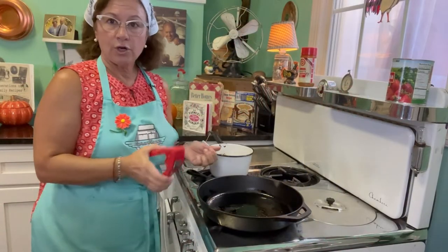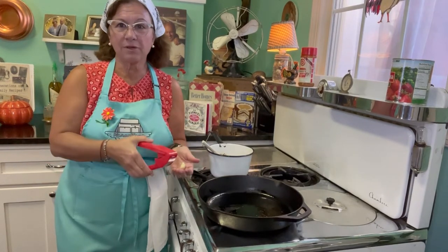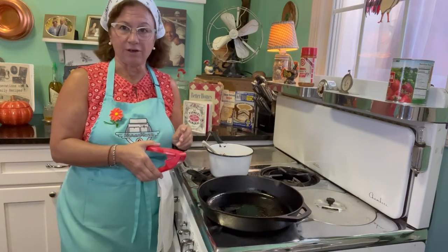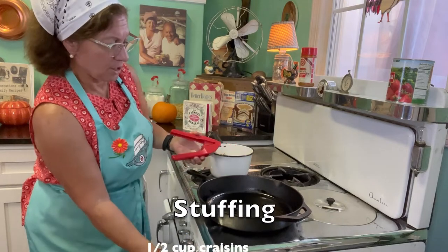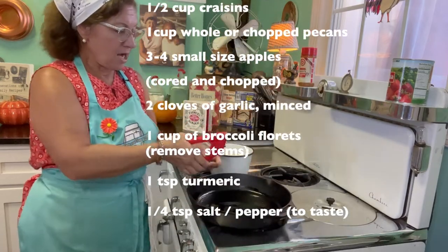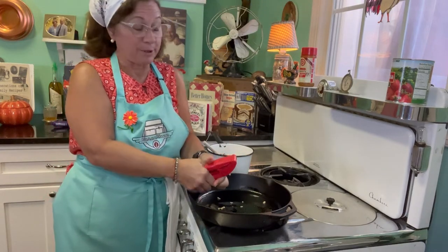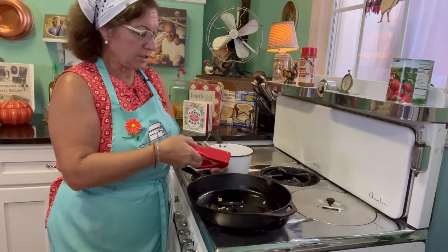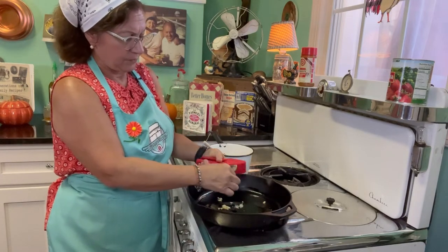We're going to go ahead and make the stuffing because the acorn squash is in the oven cooking. When we take it out, all we have to do is fill that bowl up — we'll take a little bit of the acorn squash out to make the bowl a little bigger. We'll mix the quinoa with our stuffing and fill it up. First thing I'm going to do is turn the front burner on and get some garlic going — I love garlic, it smells so good. So we're just going to get that garlic starting to simmer at the bottom.